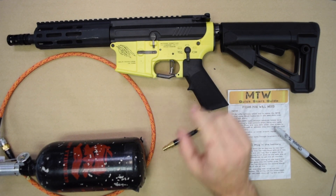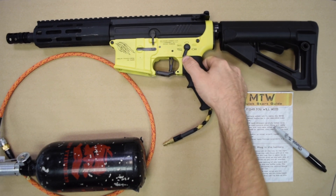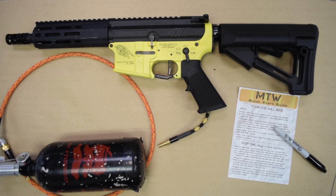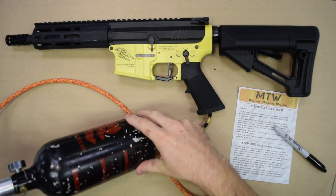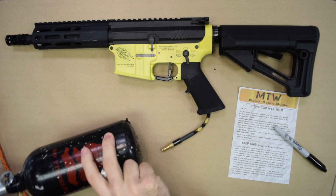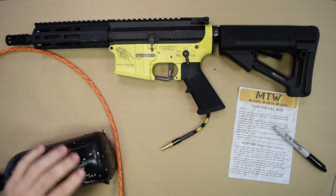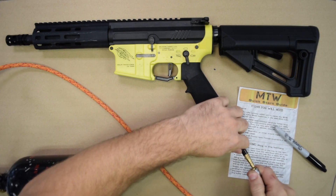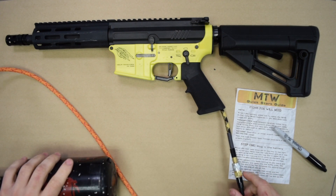Make sure you're pointing in a safe direction as always. Always treat your gun as if it's loaded. We find that we have half power. Next, we're going to need our tank. We have set our tank to 100 psi on our Storm regulator. I recommend starting at 100 psi — depending on the model you have, the BBs you're using, and a few other variables, this will probably put you in the 1.3 to 1.5 joule range for most applications.